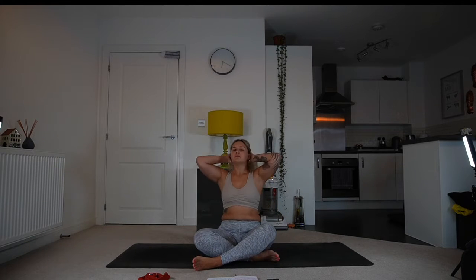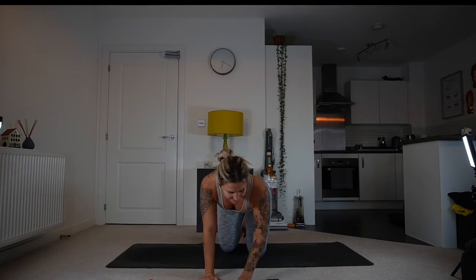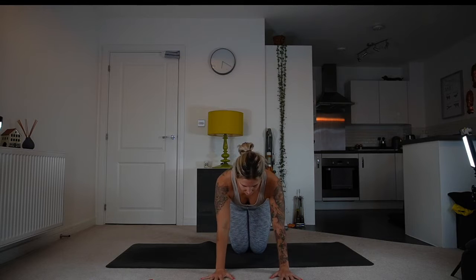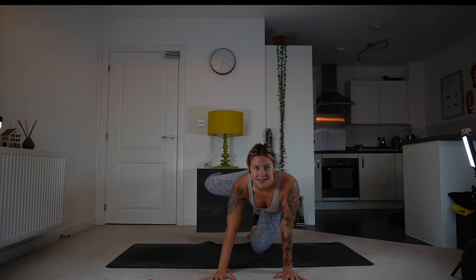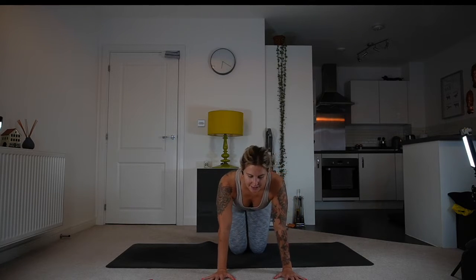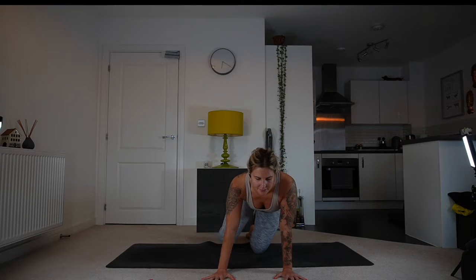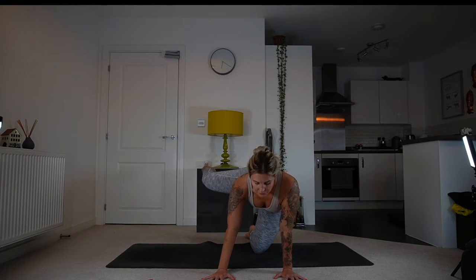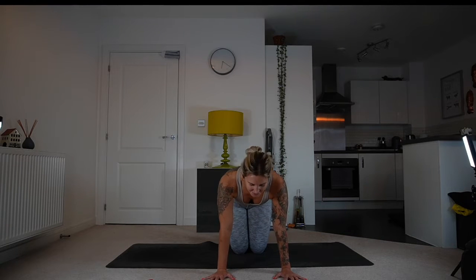Now we're going to come onto all fours. Keep a neutral position, knees together, hands shoulder-width apart. Draw the navel in, and then as you inhale, lift your right leg up; exhale, bring it down. Four more times, breathing in and out — gaze is down, keep your neck long. On the last one, lift and hold for three, two, one. Bring it down and shake your hips out, make sure everything's okay.